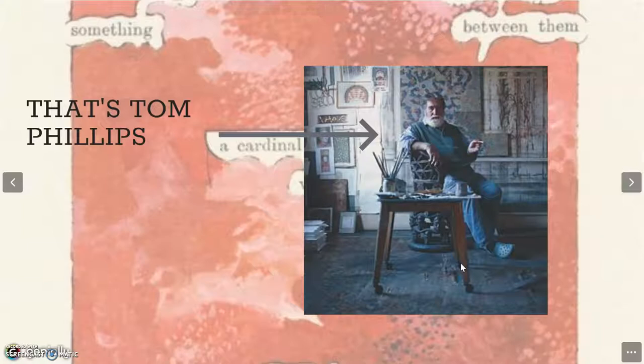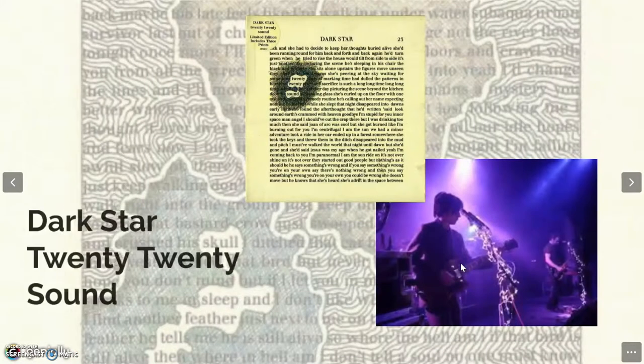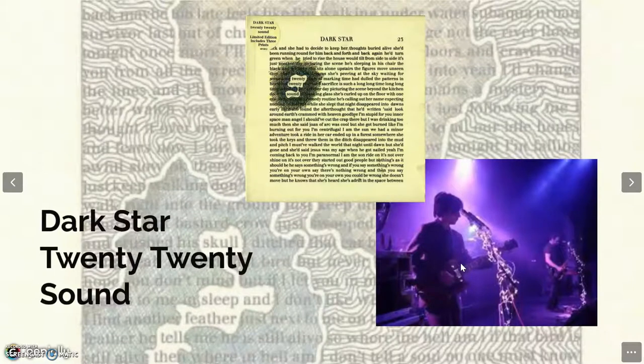It's called A Humament and the artist is Tom Phillips. This artwork has always been there somewhere in the corner of my head, and it resurfaced recently when I listened to the one and only great album by a short-lived British rock band called Dark Star, for which Tom Phillips, the artist I'd like to tell you about today, has designed the album cover.